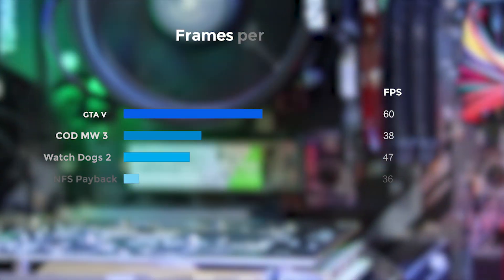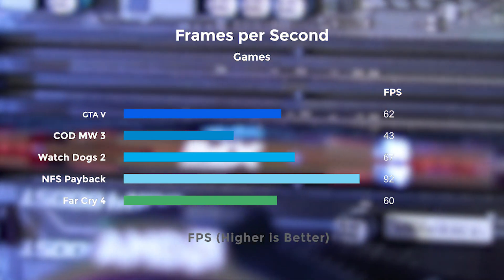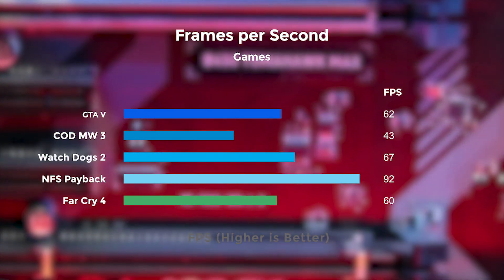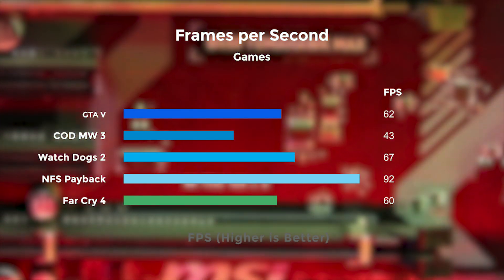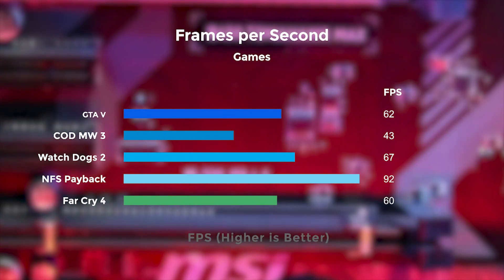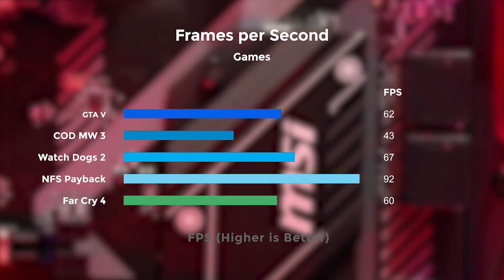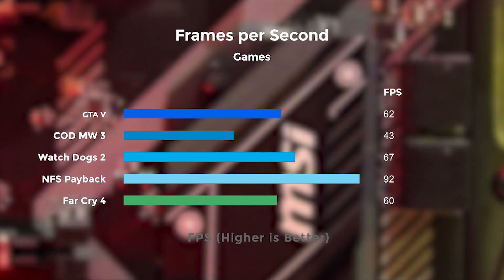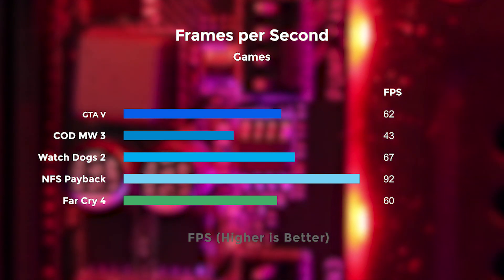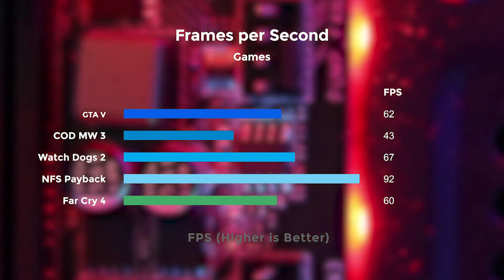Now let's talk about the gaming performance. Results were achieved using a Ryzen 5 1600 processor and a GTX 1050 Ti. In GTA 5 we were getting an average of 62 fps, which is pretty decent. In Call of Duty: Modern Warfare 3 we were getting 43 fps, which is the lowest we got. In Watch Dogs 2 we got an average of 96 fps, in NFS Payback we got the highest average at 92 fps, and Far Cry 4 was decent at 60 fps.